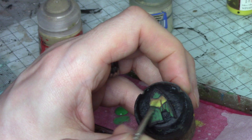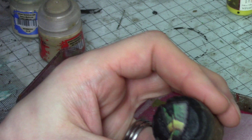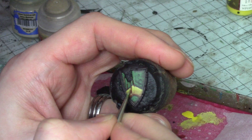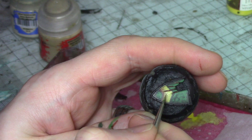Once I'm happy with the shading I'll go back to the Demonic Yellow and Zandri Dust mixture and punch in the yellow right at the top of the chevron just to make it really stand out. Going in with some little dots and dashes, still nice and thin, catching any edges or scratches, and carefully highlighting just so it really pops out.